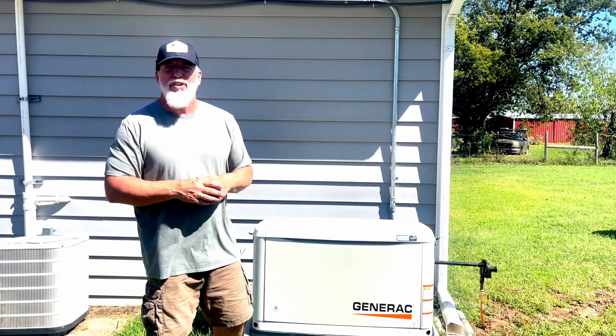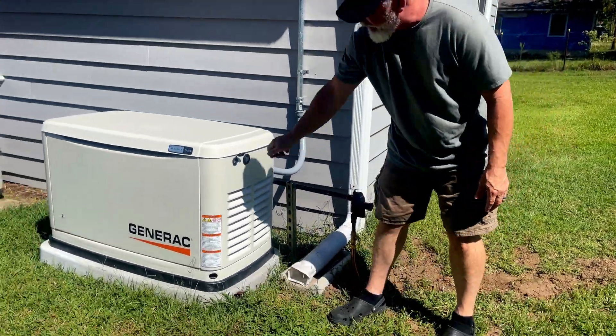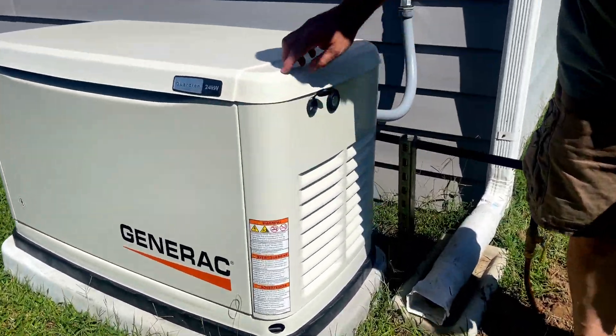So hope this helps. We'll see you guys on the next one. These also have locks on them so you can lock it so people cannot get in here and mess with the actual generator.